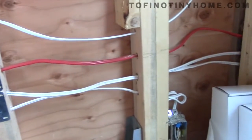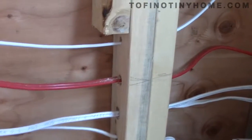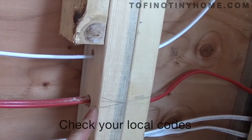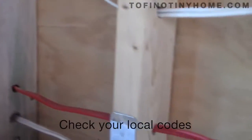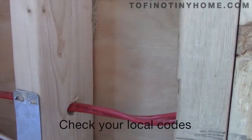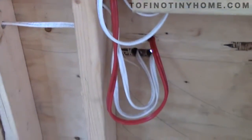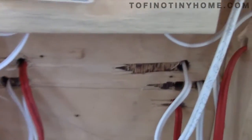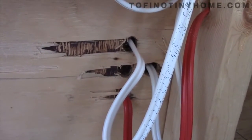All the wires run through the studs and there's supposed to be a gap of one and a quarter inches. Anything under that needs to receive one of these plates to protect it. So one and a quarter inches is the depth required — if it's not, we need a plate. The wires all run into the area underneath the main window here, where I've drilled some holes. The left-side wires operate the left side of the house, and these other wires run down the right side.